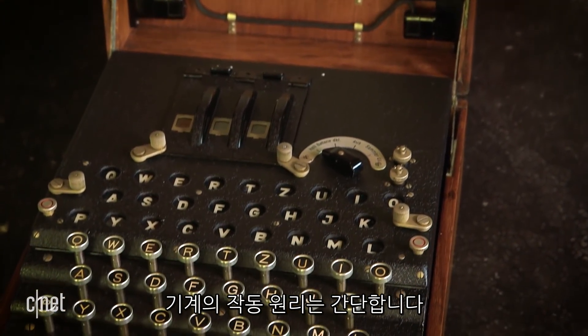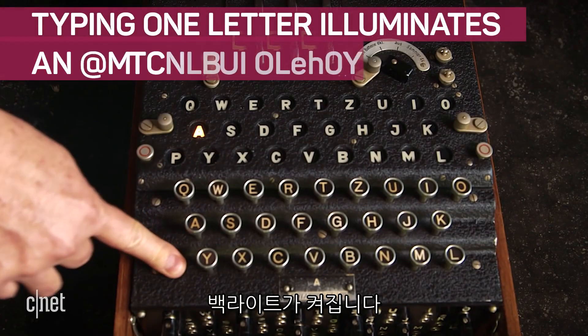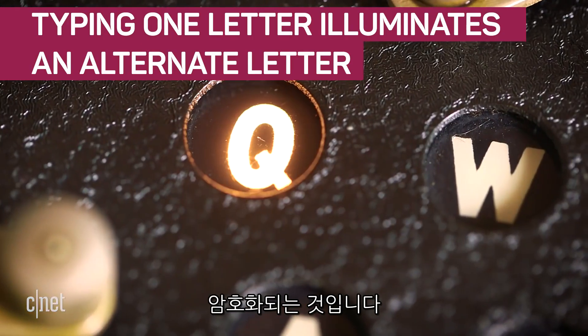The way it works is quite simple, really. It's a typewriter, so you press a key, and eventually a light bulb lights up — and the light bulb that lights up will be a letter that's different than the key you pressed. That's the coding.